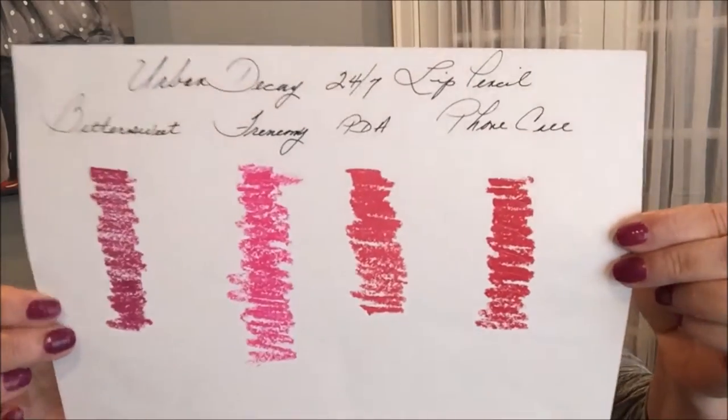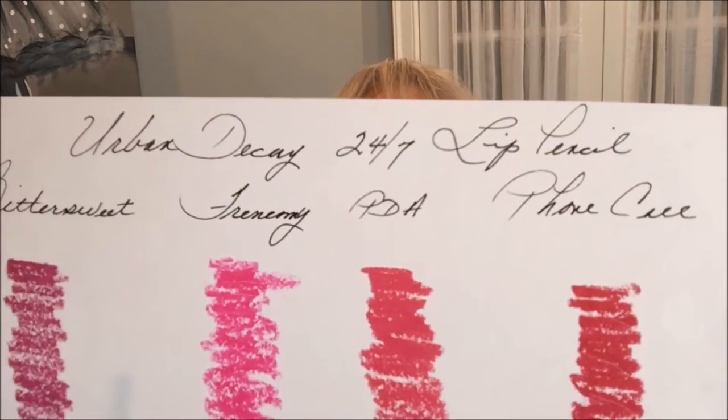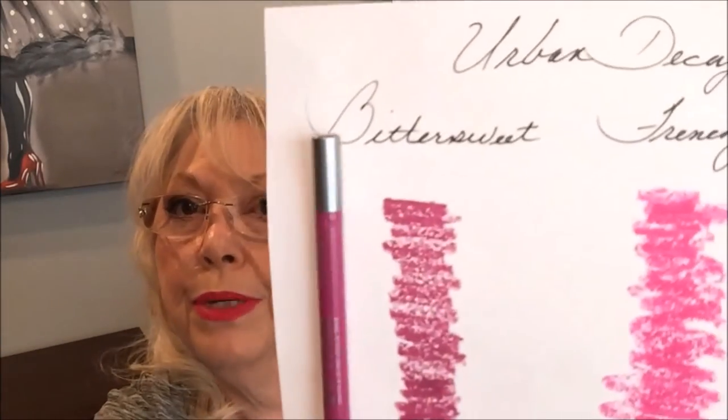Last week I talked about the 24/7 pencils by Urban Decay and I said I was going to swatch the pencils — both the eye and the lip — on white paper so you can get a really good idea of what they look like. So here we go. This is how it looks if you can see the entire page. I'm just going to do a close-up of each one. This one is Bittersweet, and the colors are spot on when it comes to the color on the pencil. So that's Bittersweet.